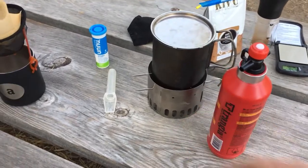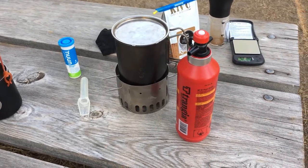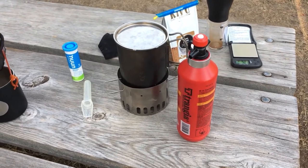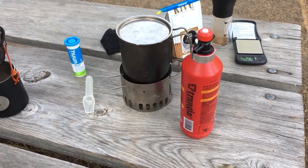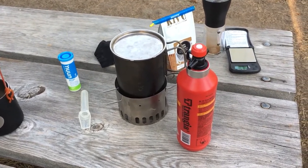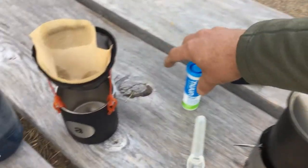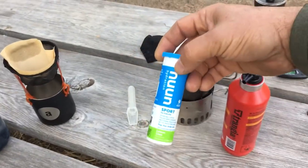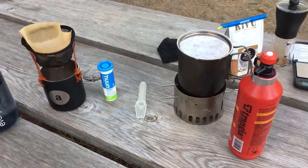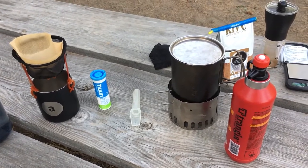This pot is already quite sooted, but that is from using it over a wood fire yesterday. So again, Everclear 190 diluted to 85% ethanol makes a great stove fuel, doesn't soot my pot. It can also be used as an antiseptic when you nick your finger, and you can put it in 16 ounces of water with one of your favorite fizzy electrolyte tablets for a refreshing cocktail at the end of a hot day.